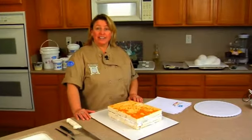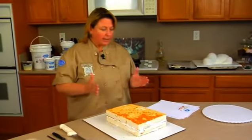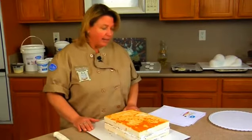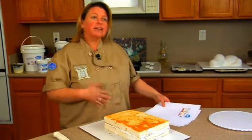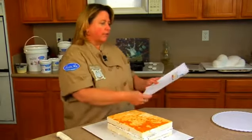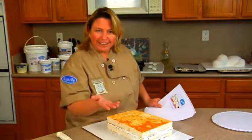Hi everyone, I'm Susan Carberry and today I'm going to show you a great cake for beginning sculptors. It's going to be a little puppy. The first thing you need to do is get some inspiration, so I go to my favorite thing — Google Images.